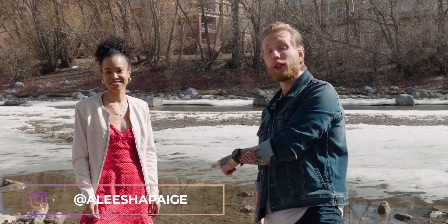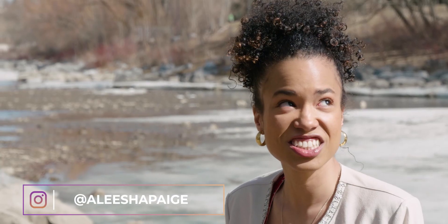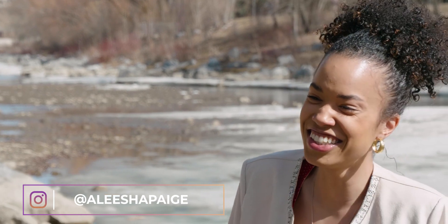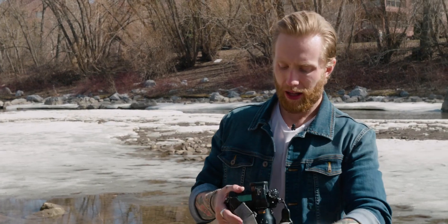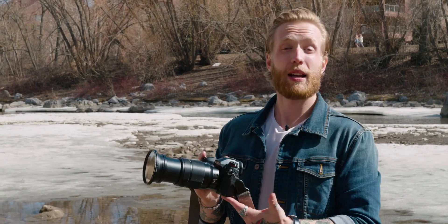Today we're back with Alisha Houston, who's gonna help us out. She has agreed to stare directly into the sun for the next hour or two until the light actually gets good, and then we leave. Ladies and gentlemen, this is the moment you've all been waiting for — we have the cheapest piece of equipment that will make the biggest impact on your photography.